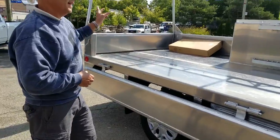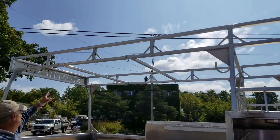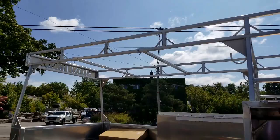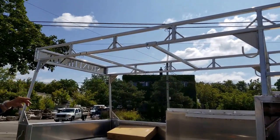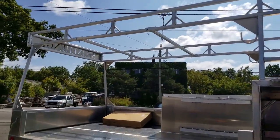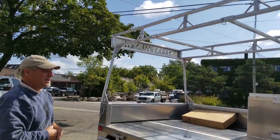Up on top here we have fully removable cross bars, so if we wanted to load something tall that stuck up we could get rid of those bars. But it can also take our full-length 16-foot lumber up top — that's the intent of the truck.